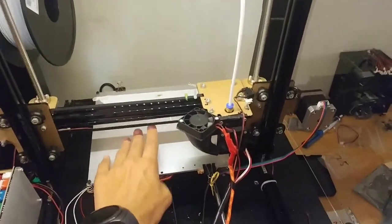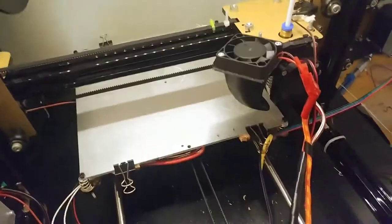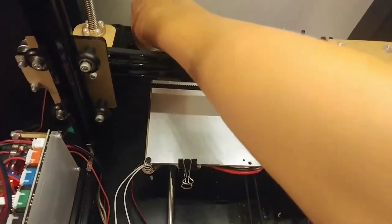This is the heated bed on my FL Sun printer. I timed it, and it takes about three minutes to heat up from zero to sixty degrees, and sixty degrees is what I print PLA with.